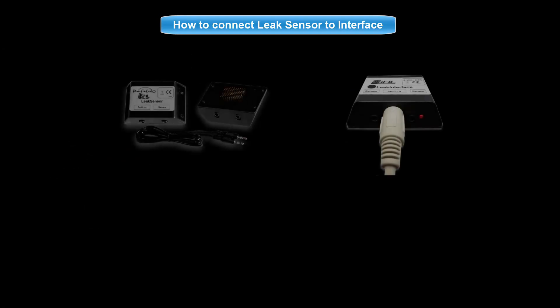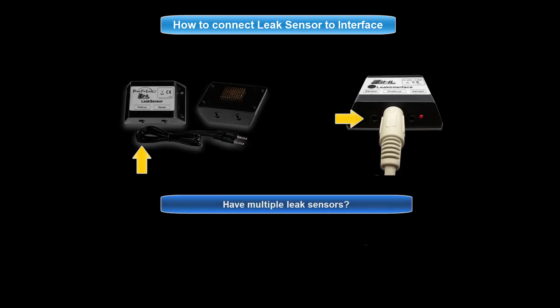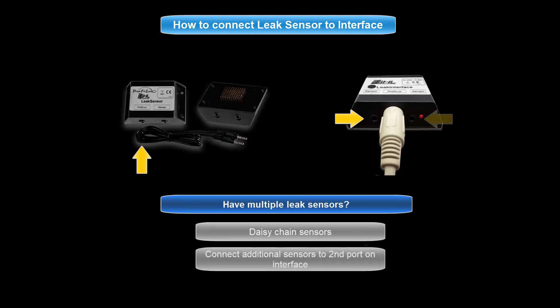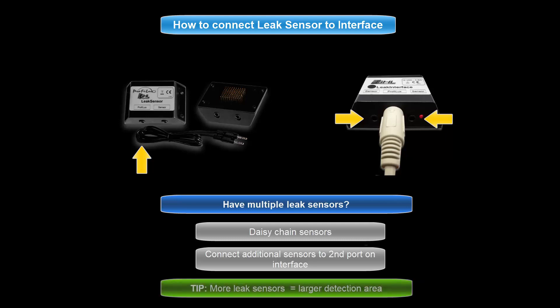With the leak interface connected, it is time to connect the leak sensors. Take the cable that came with the leak sensor and connect one end to the sensor and the other end to the leak interface. If you have multiple leak sensors, feel free to either daisy chain one sensor off of another or simply connect the other sensor to the second port of the leak interface. The more leak sensors you have connected to the interface, the larger the detection area will be. Together, all these sensors will react as a single unit.